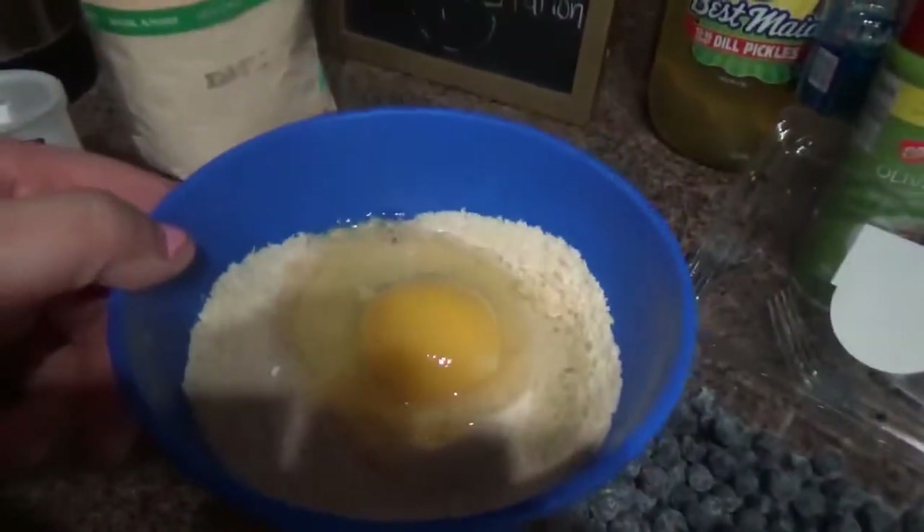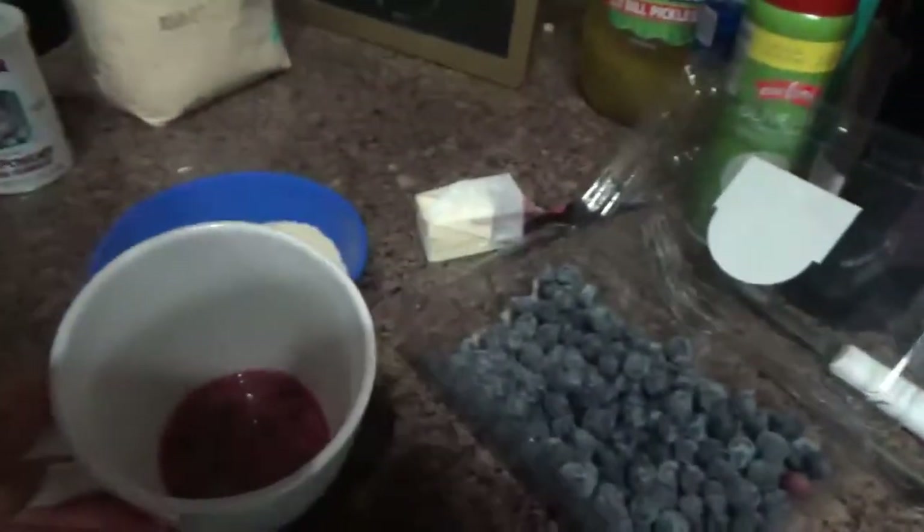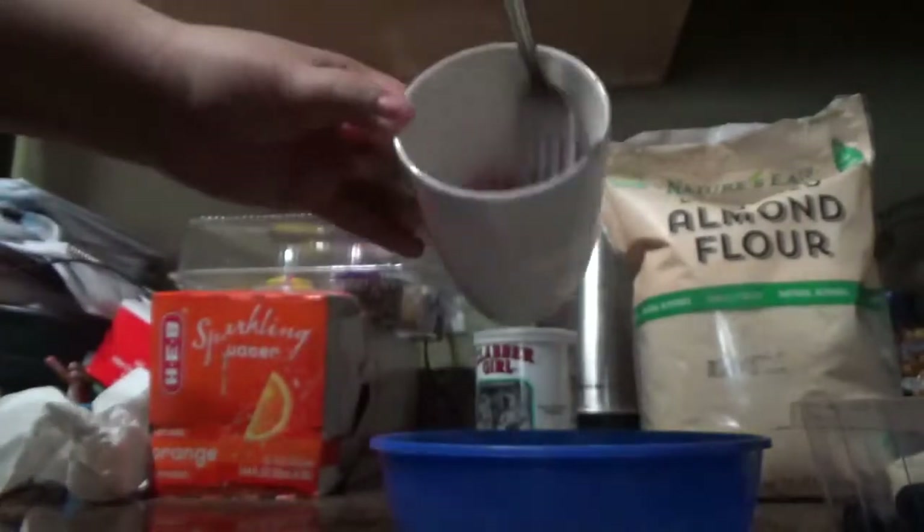So this is the mix. I'm just going to wait on the butter so I can mix it. My secret is I toast my almond bread because you won't have that eggy taste to it — that is my secret. It tastes like a toast. So here it is — I'm going to mix it and pour it in there.